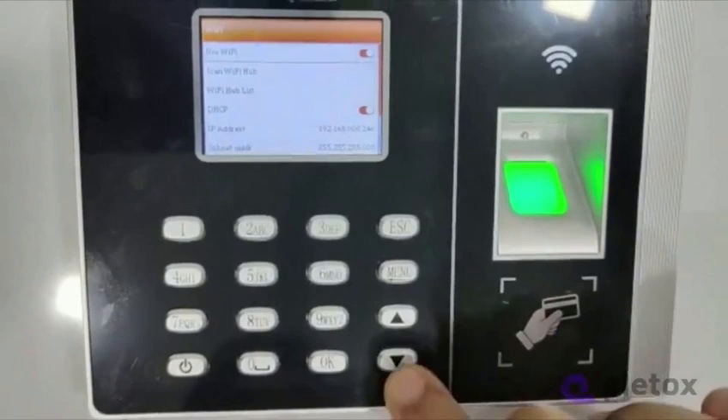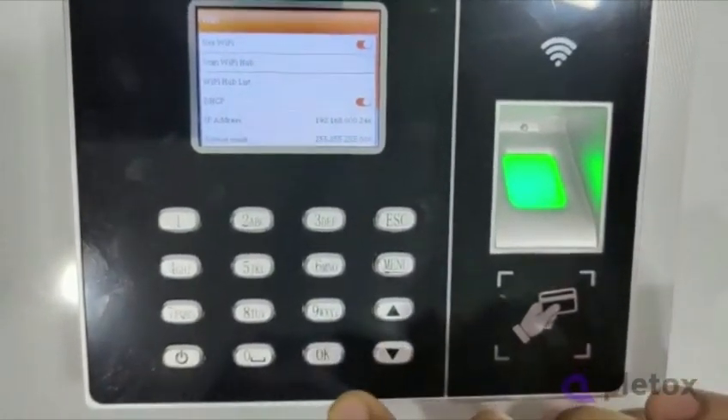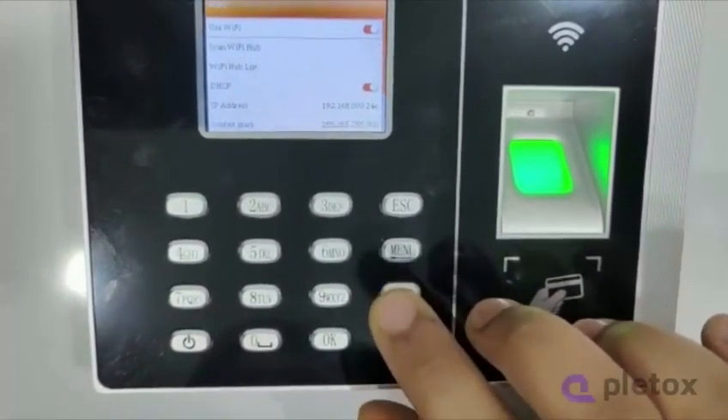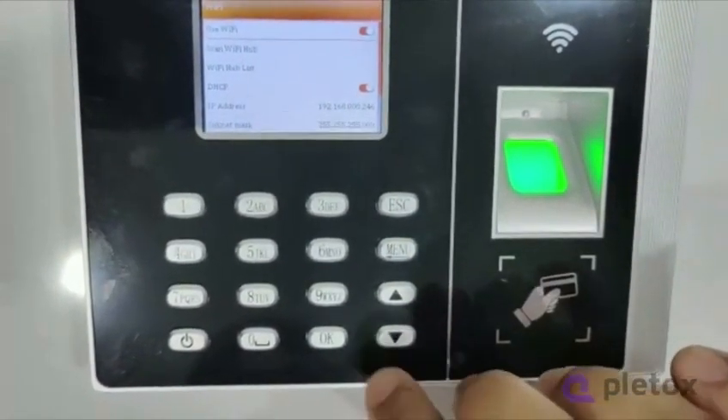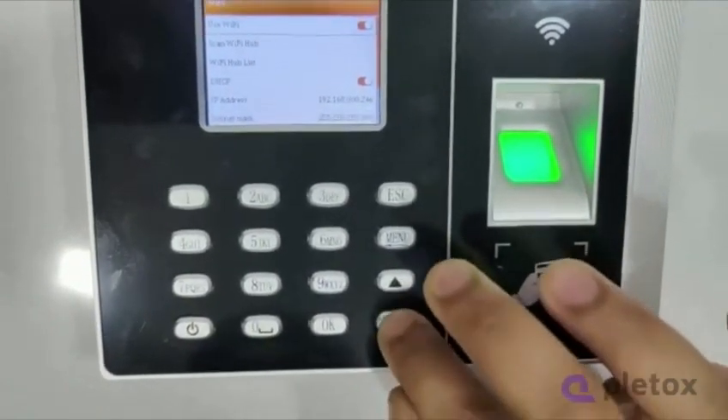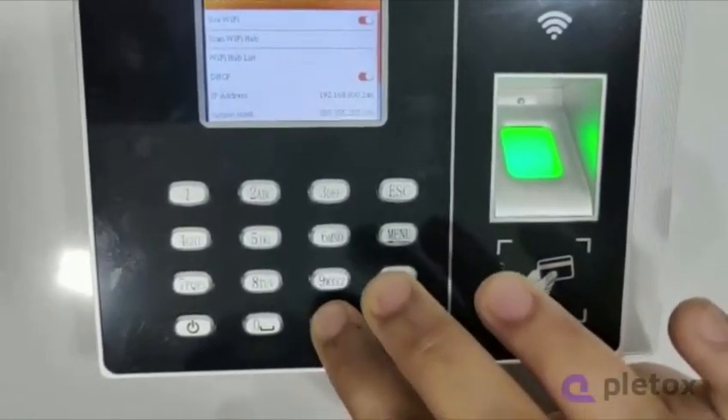Then come down from arrow to scan Wi-Fi hub. If the option above scan Wi-Fi hub — use Wi-Fi — is not enabled, you have to enable it first. If it is already enabled, then come to scan Wi-Fi hub and press OK.